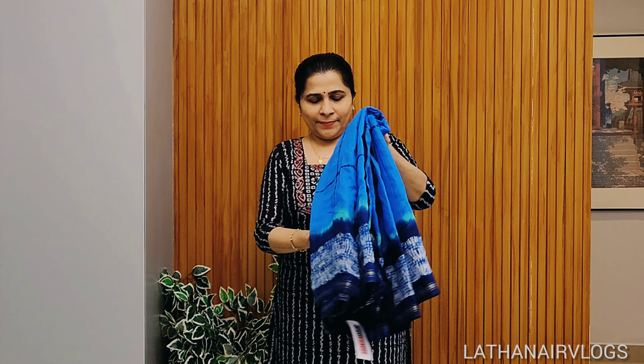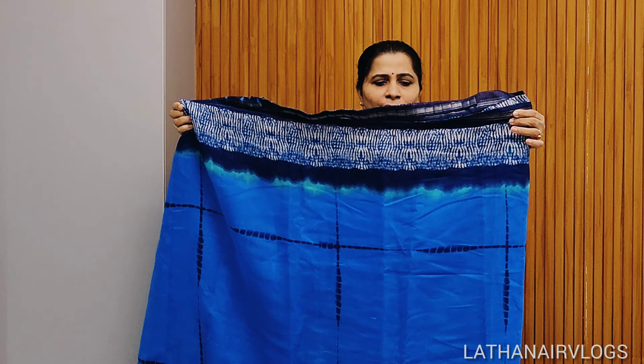Open it. It's a blue — a little light blue. Tie and dye.